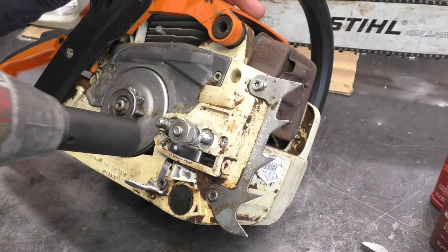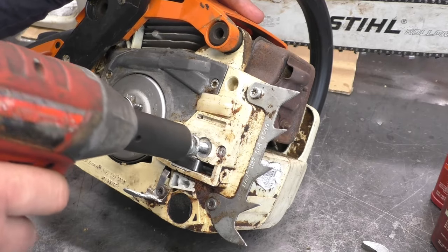I'll just gently start it up with the impact and then hand tighten it near the end.